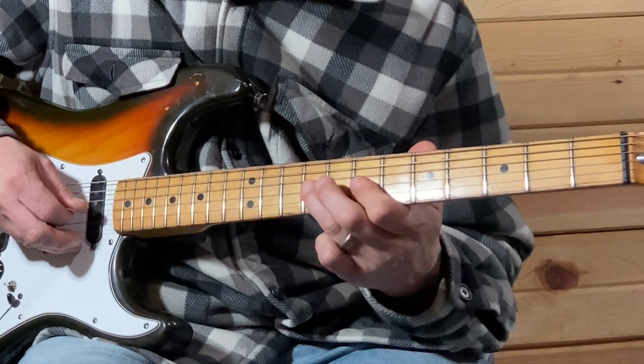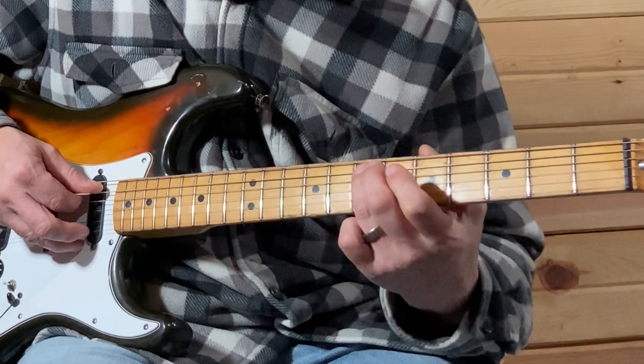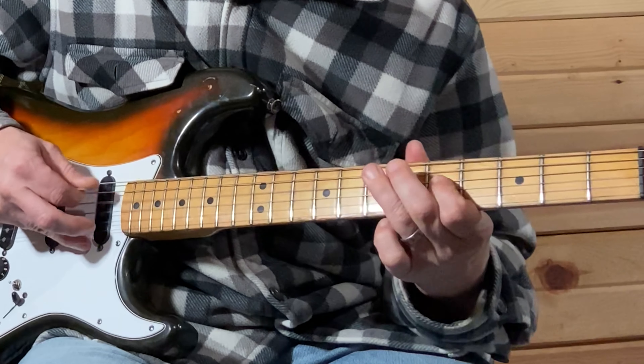That part's pretty fast — seven-nine, seven-nine on the G. Then you're going to slide and then pull off from nine, seven, five, and you're going to land on that seventh fret on the A string.